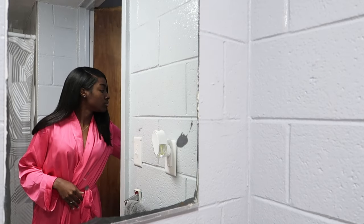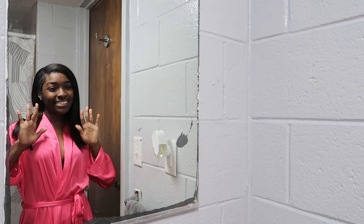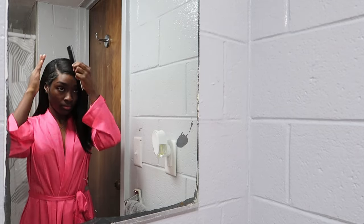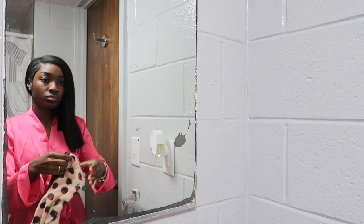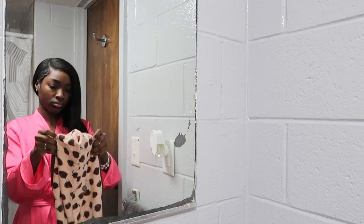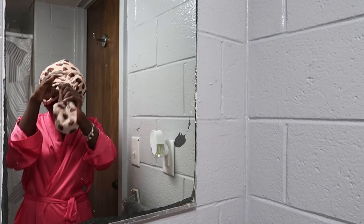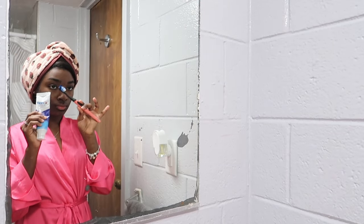Hey guys, welcome, or welcome back to my channel. My name is Nikki and tonight we're going to be doing a night routine inside of a dorm. First I start by tying up my hair and getting that out of the way so I can get into the routine. This is a new type of style video for me, so if I mess up a little bit on this voiceover just ignore it — this is my first time doing this kind of voiceover.